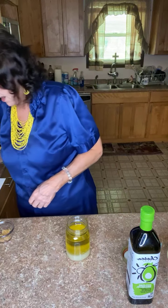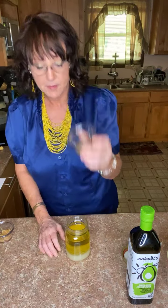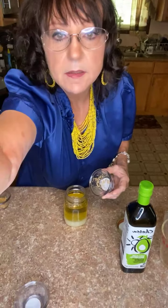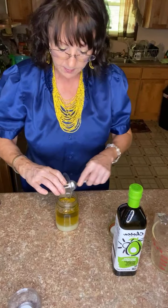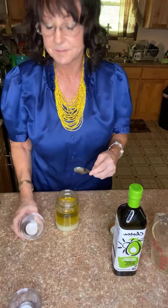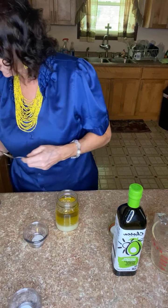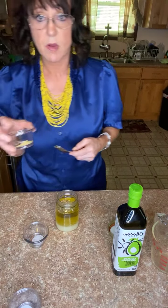Then a half teaspoon of oregano — I hope y'all can see this. Let me bend it down a little bit more so you can see. Okay, so that's the oregano — don't waste any.